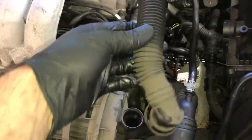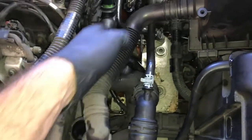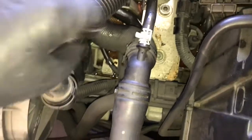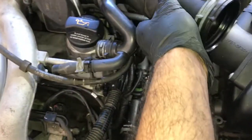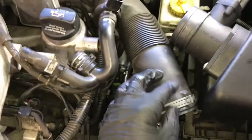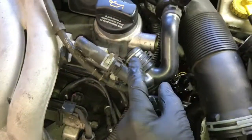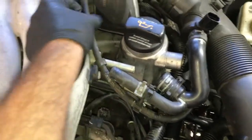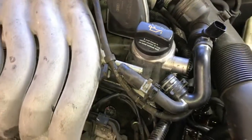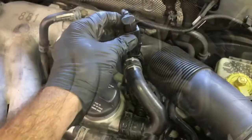Reinstall the fresh air inlet for the secondary air injection pump — slide it over the port and push until you hear it click. Do the same for the other end that goes over the pump itself; be careful not to break the pump mounts. Reinstall the air snorkel: stab it over the throttle body, stab it on the mass air flow sensor, start both clamps, put the vent lines on, and plug in the electrical connector.